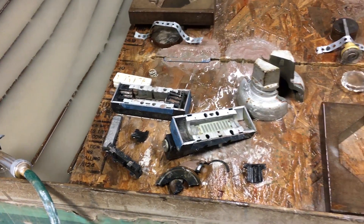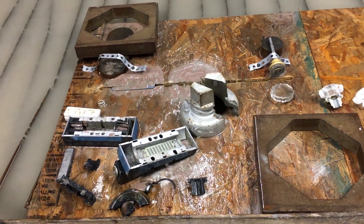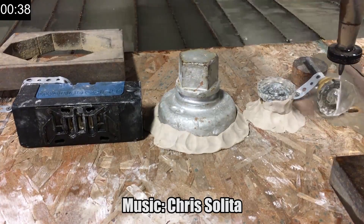Thank you to Brad for sending us these random objects out of your garage. Thank you, we'll be seeing you.